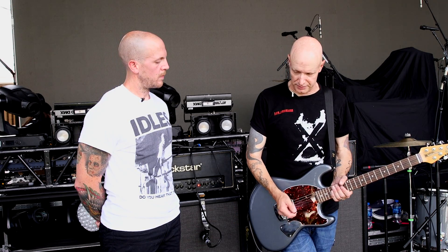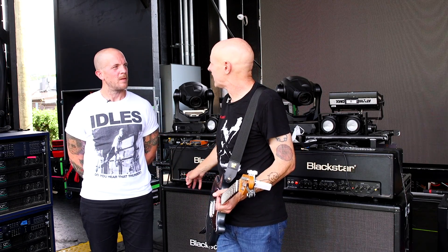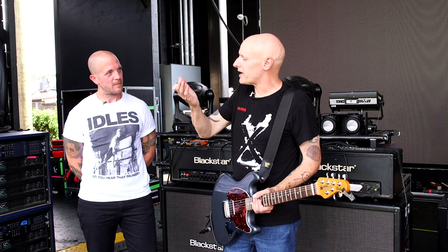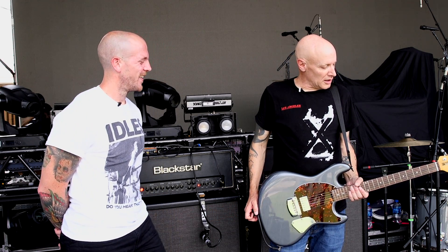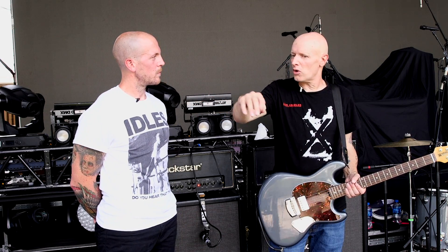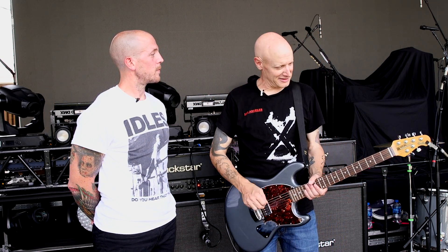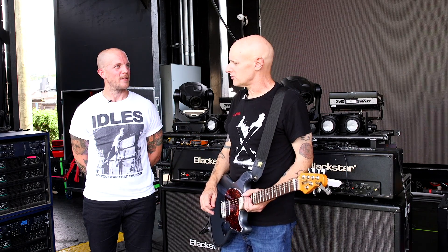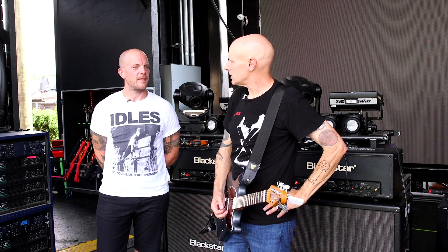It wasn't a bad guitar, but I could hear the whammy bar vibrating and ringing, and once you hear that you can't un-hear it — so I bailed. Then I landed on a Dan Armstrong, which I played for about 10 years — a heavily modified Dan Armstrong. Then on the Warped Tour in '97, the Music Man guys had a motor home on tour and kids could just come up and play their guitars. I kept going over there thinking, god, these things play so good. That's how I got to know the company and the guys who ran it, and I've played their guitars ever since.